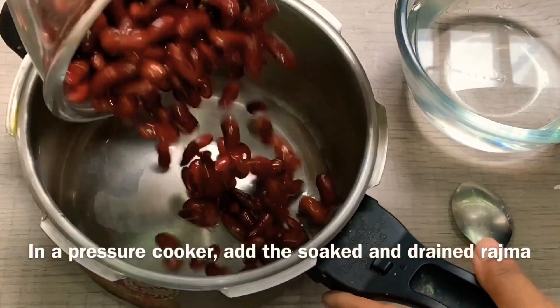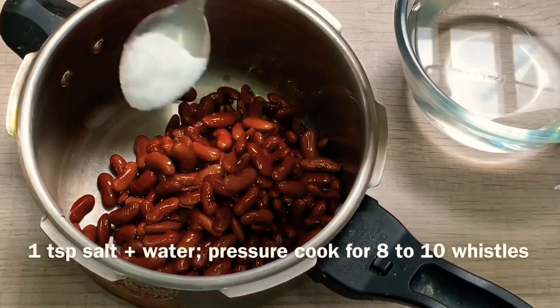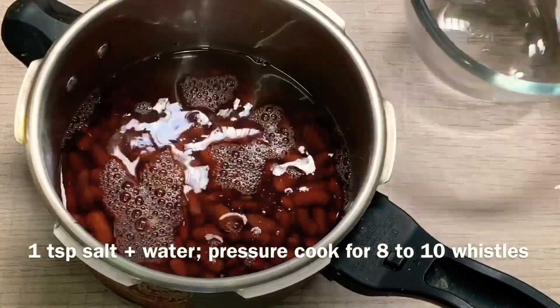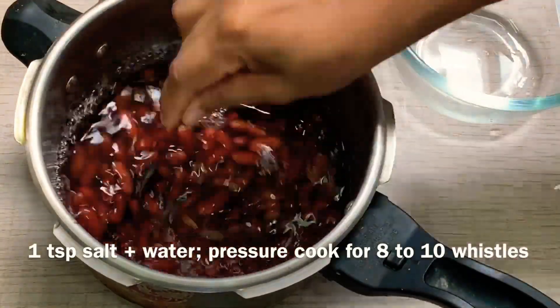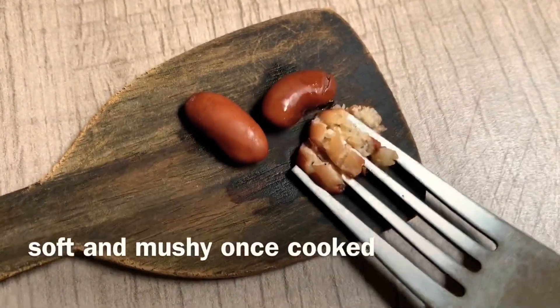It's done when you press it out. Keep the pipe pressing as you press.